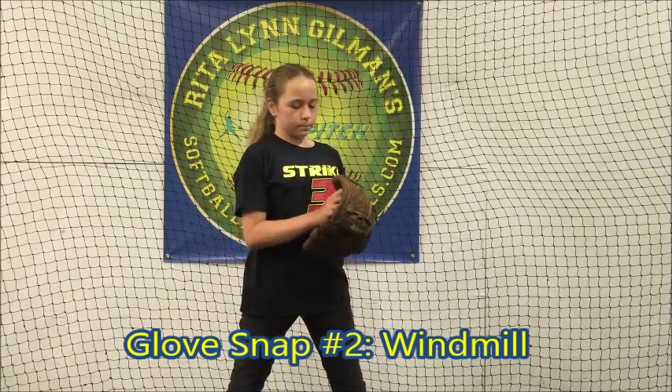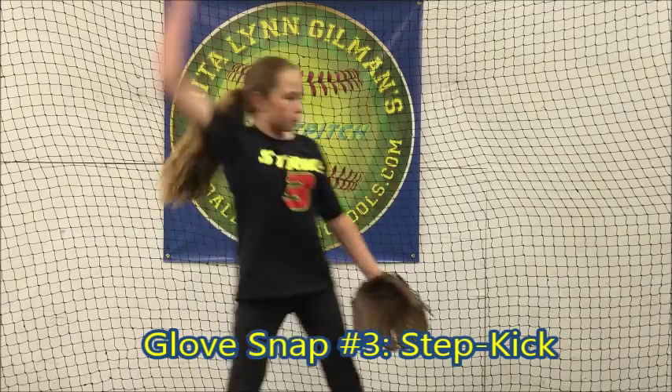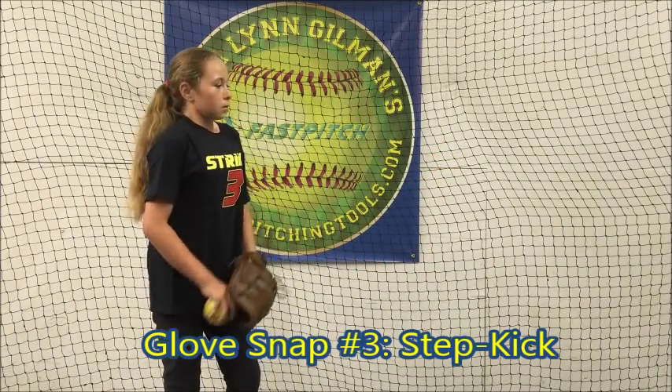Follow that with a windmill glove snap. Glove snap number three: step, kick.